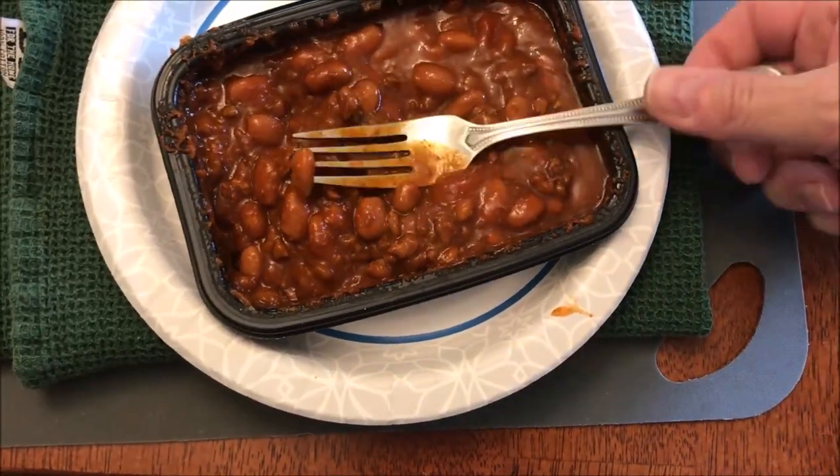I'm going to let this cool off for a minute. Okay, here's the bite — it's got beans and turkey meat in it.